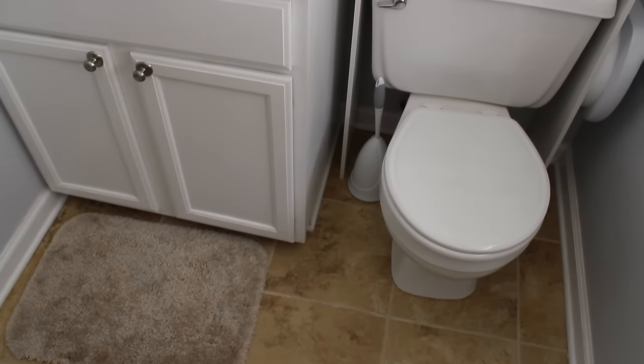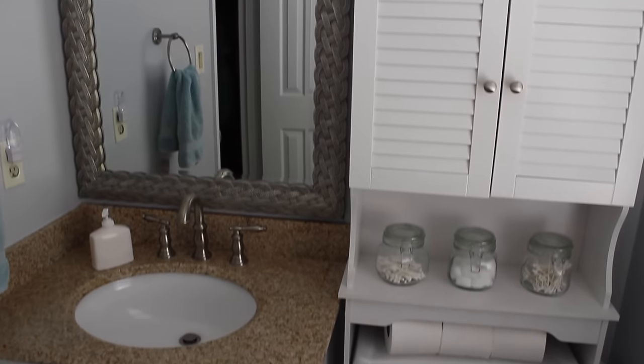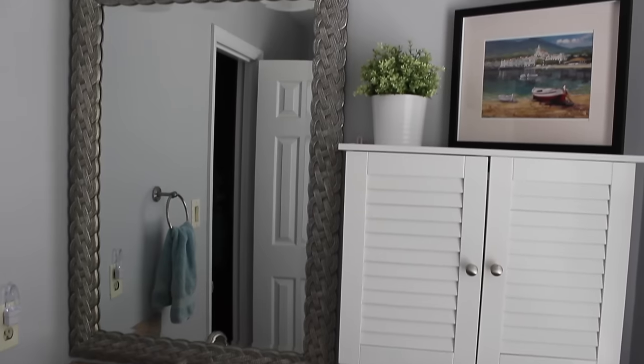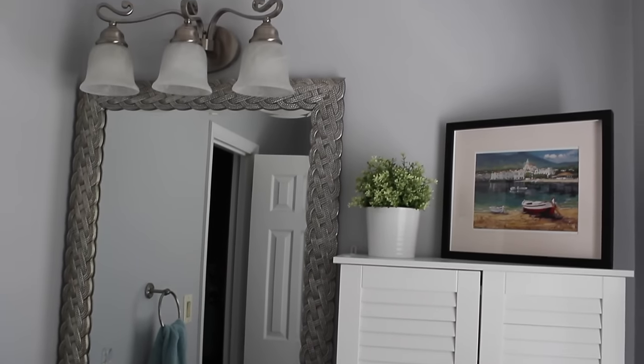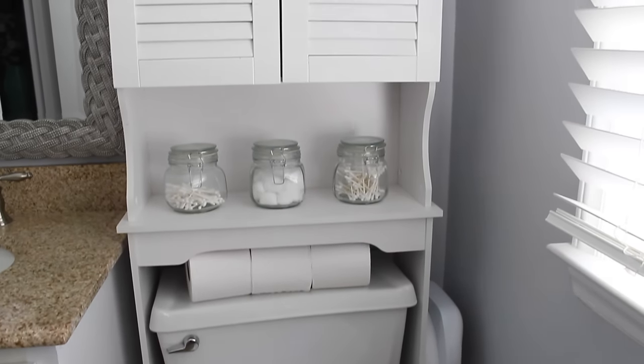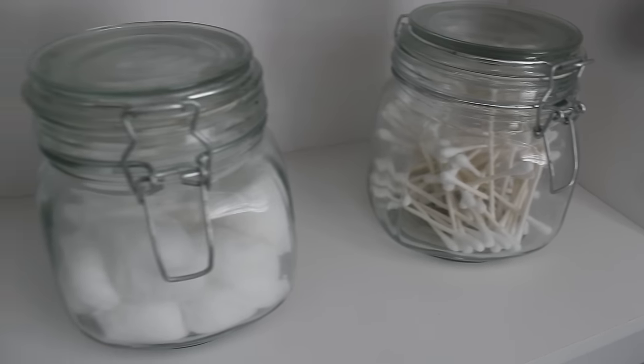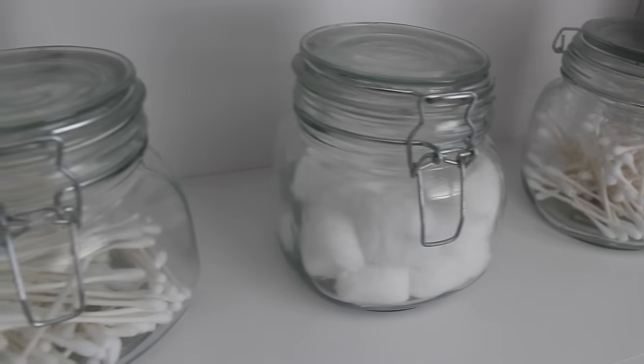Next I want to show you this organizer above the toilet. I got this from Target a long time ago, but you can find similar ones at Bed Bath & Beyond. We have toilet paper stored underneath, and on the shelf I just have pretty white things out — it looks so crisp and clean. These containers were from the Dollar Tree, no lie. Displaying white things really helps make your bathroom seem a lot fresher and cleaner.